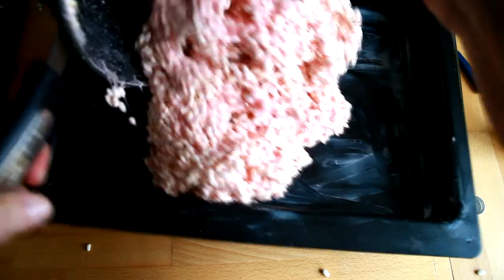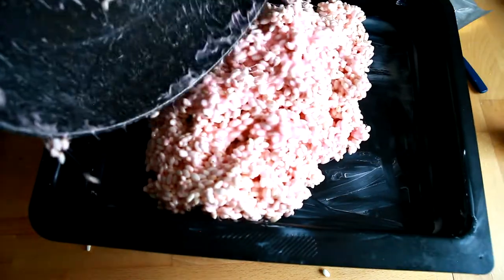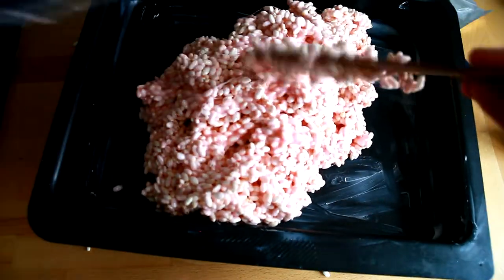For the next step, we are going to pour the mixture into the pan and press it flat a bit.